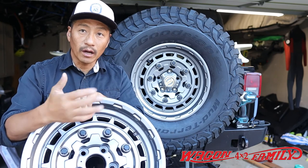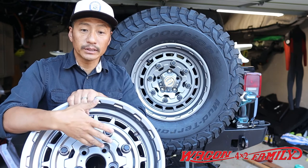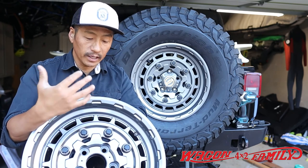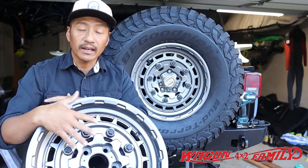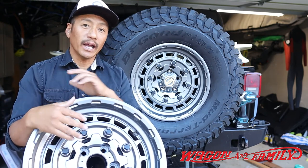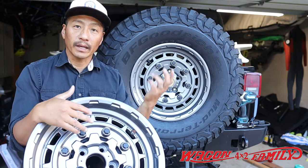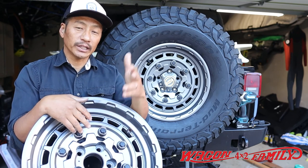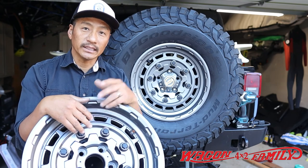Warn offers a lifetime limited warranty on their wheels, so if these crack under normal use they'll replace them, and also a one-year finish warranty on the paint as well. I'm really glad I was able to provide this review and quick look at the Warn Epic Jackhammer wheels for you guys. If you want to see more content like this, make sure you like, share, and subscribe — until next time, we'll see you in the next video.